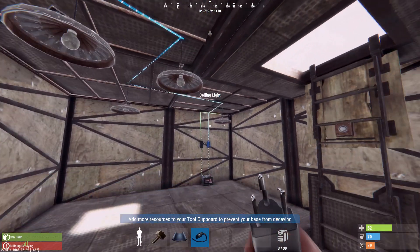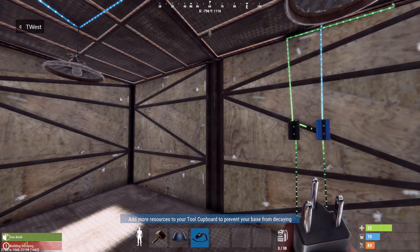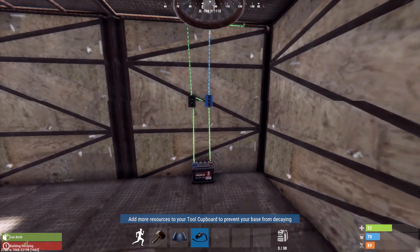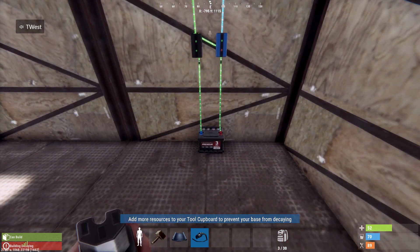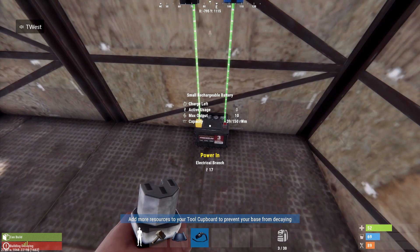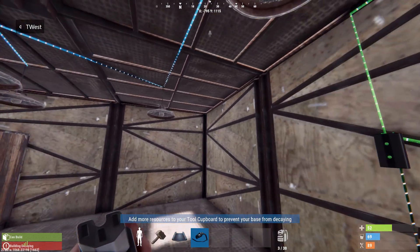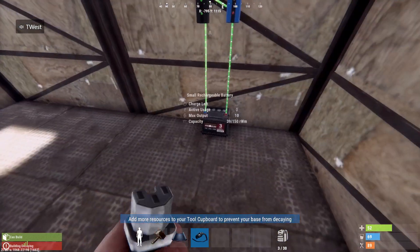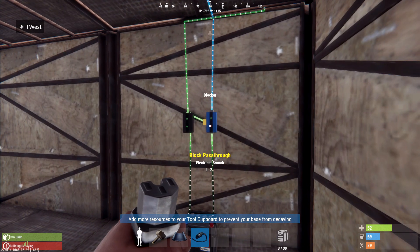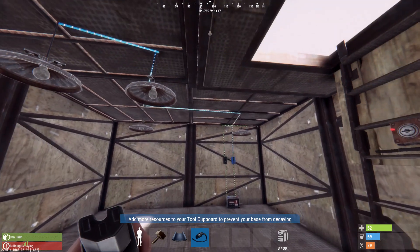That is it. I've only ever done four lights on this system — you might be able to do more, I've just never tested it. Four always seems to be plenty, because with four I know I'm going to get enough power into the battery to power the lights during the night and sustain it when it's not getting any solar power. The battery recharges during the day, and then you have enough power again each night to run the lights all night.